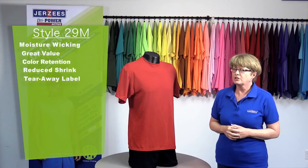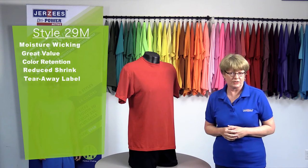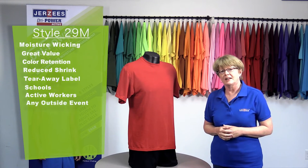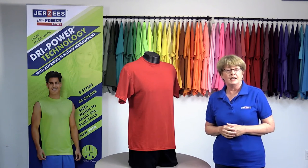There are some usage occasions where you should recommend a 50-50 tee with moisture-wicking to your customers. So if you're working with a school, a business that has outside active workers, or any kind of event going on outside, this tee will keep everyone dry and comfortable.